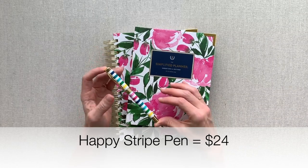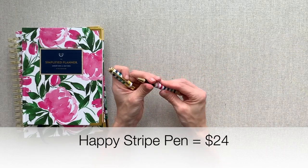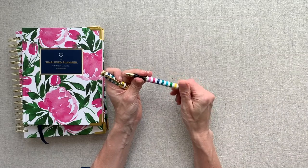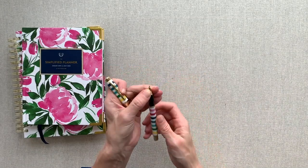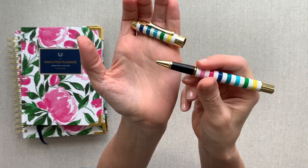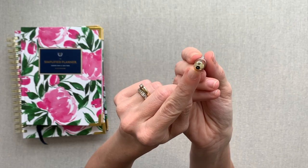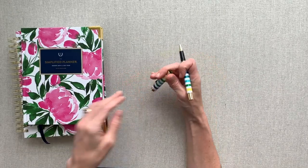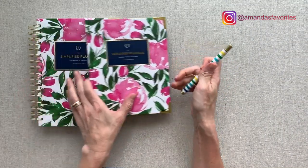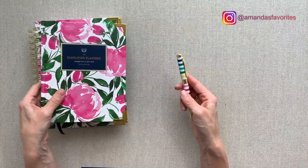She has a happy stripe pen and a gold polka dot pen. This happy stripe pen is beautiful. I changed out the ink — you can replace the ink cartridges. I think I put in a Pentel Energel or a Pilot Precise V5, but my ink cartridge doesn't stick out enough, which makes writing feel a little bit weird. I would need to find the right cartridge. I won't use a pen in my planner unless it easily slides on and off my planner coil, and this one doesn't — it's going to mess up your coil and the pen.